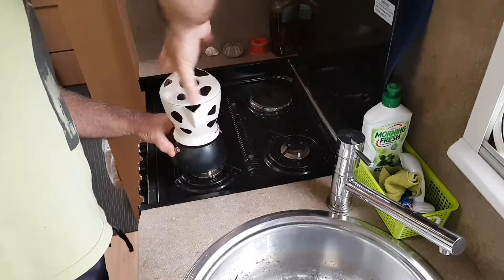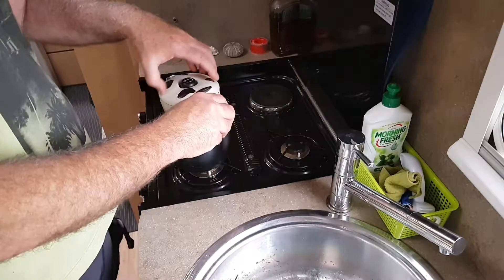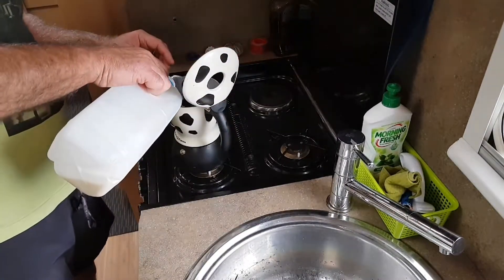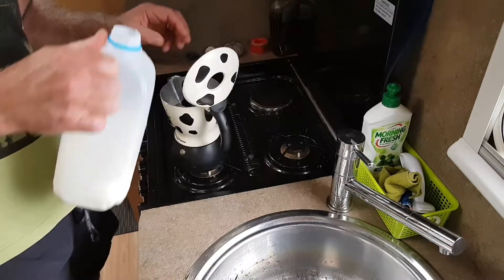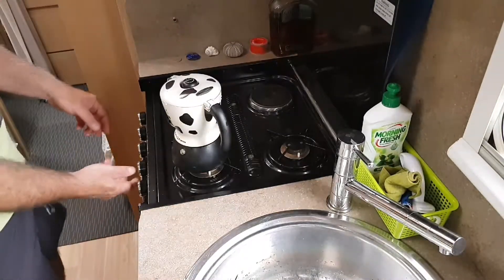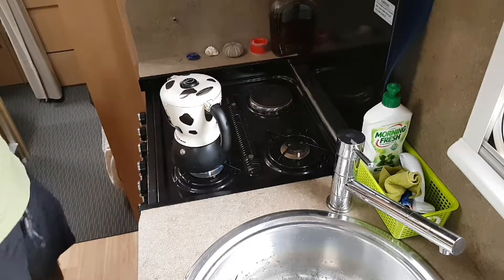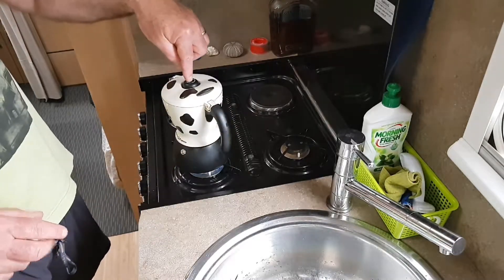Put the lid on and screw it down nice and tight, then put the milk in — there's a line inside that indicates where the milk goes. Turn the stove on and that's pretty much it. Make sure the valve is pushed down on this particular unit.